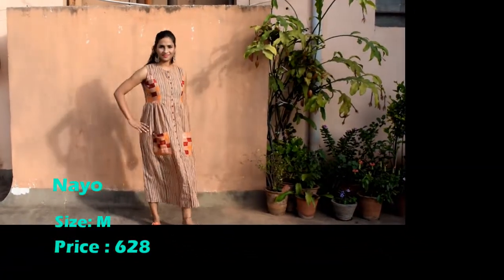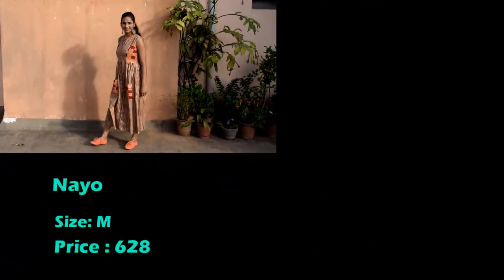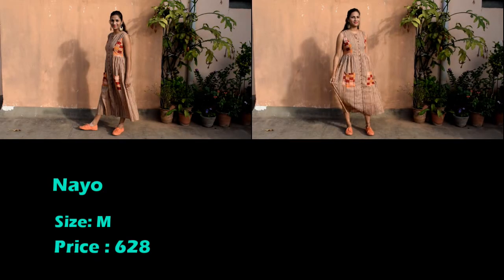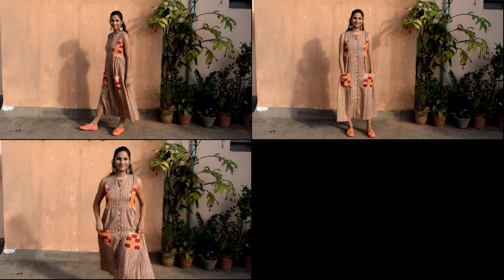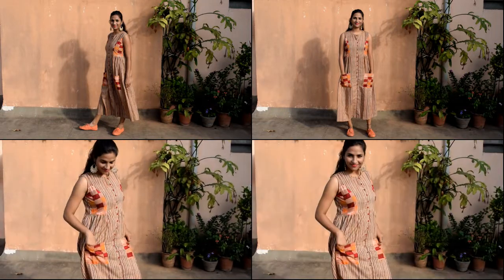Next is a brown and red flare dress. It has a round neck, sleeveless design, and button closure. This dress is amazing, guys. You can wear sneakers and silver jewelry to complete your look.